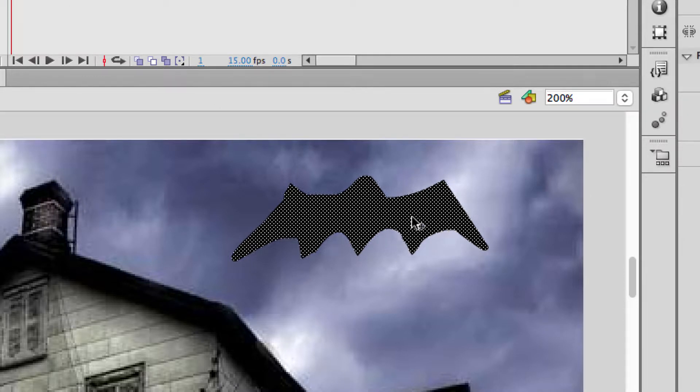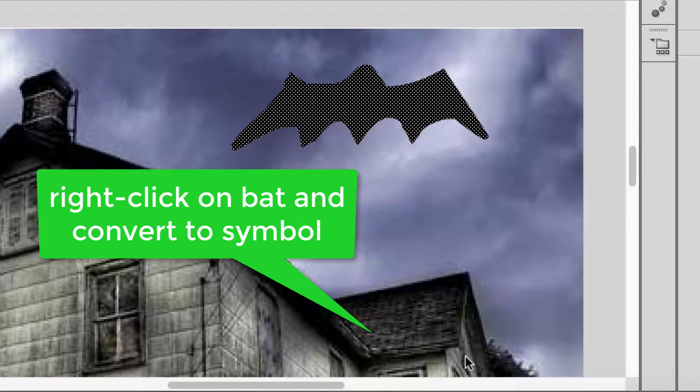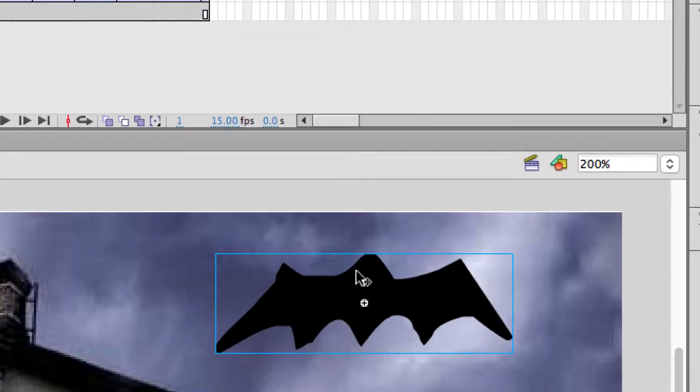I'll do the same thing. It's all selected right now so I don't have to re-highlight it. I'm going to right-click and convert it to symbol — that's so we can do tweening. You can't do tweening with just an object the way we painted it, so you have to do this step. I'll just call it 'bat' and there's my bat symbol.